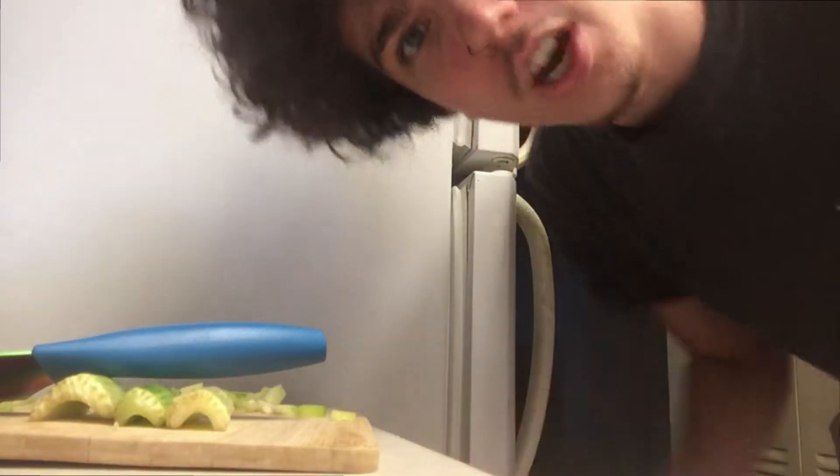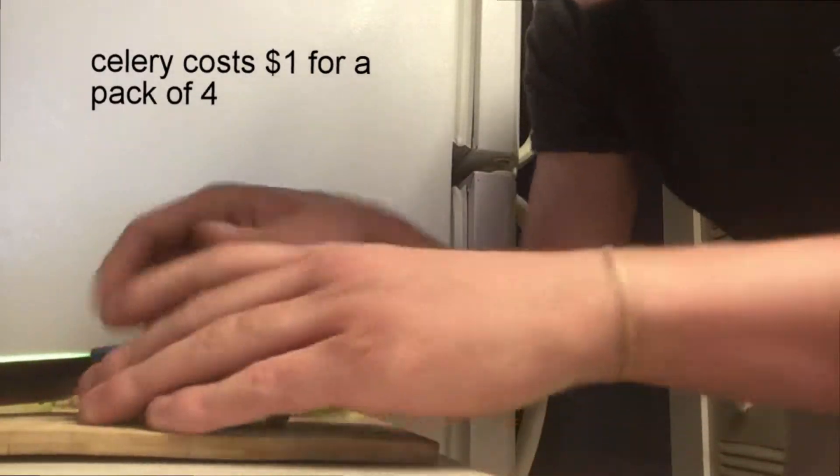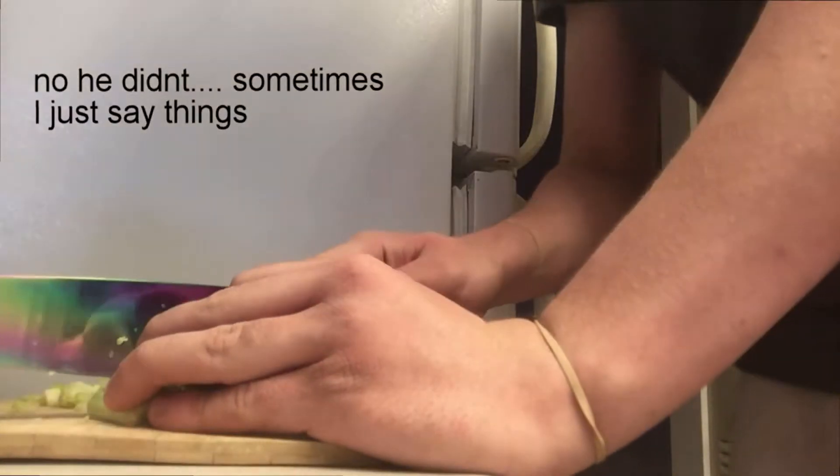Hello everyone, today I am just starved for ideas so I'm gonna be making some chicken salad. I kind of already started, I also don't have all the ingredients, but it's fine because I'm working my best. So what you're gonna do: grab a knife, grab a cutting board. I wasn't gonna use one, but then my landlord said I had to, and you start chopping.